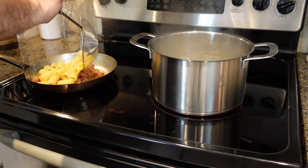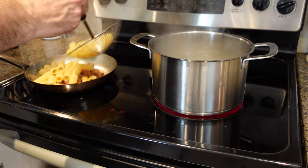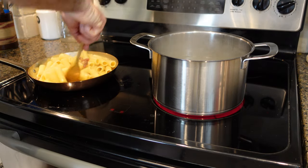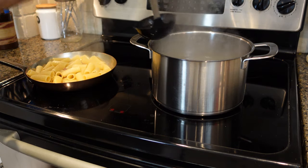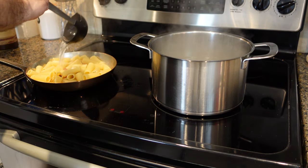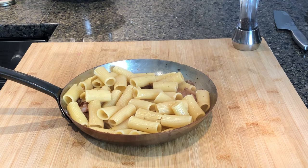Then we put the pasta into the guanciale pan about three minutes before the cooking time, mixing everything together and finishing the cooking by adding some pasta water if necessary, like cooking a risotto. When the rigatoni are nice and al dente, we remove the pan from the fire and let it cool down for at least one minute until we reach a temperature of 65 degrees Celsius.